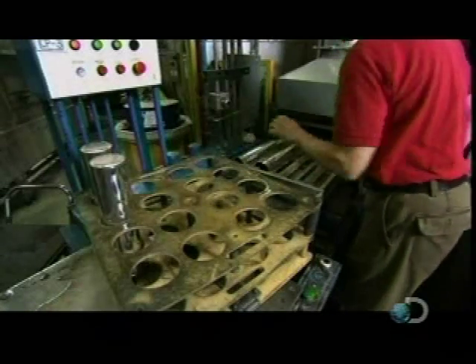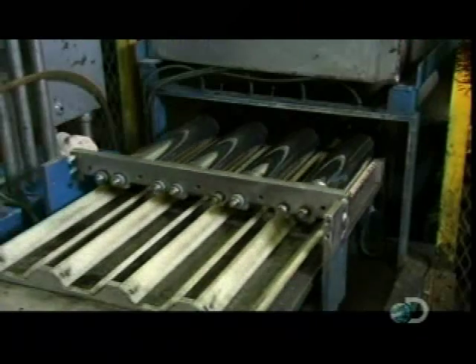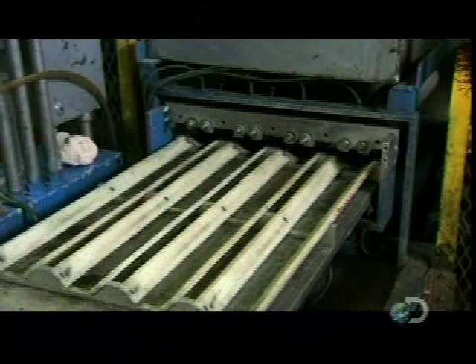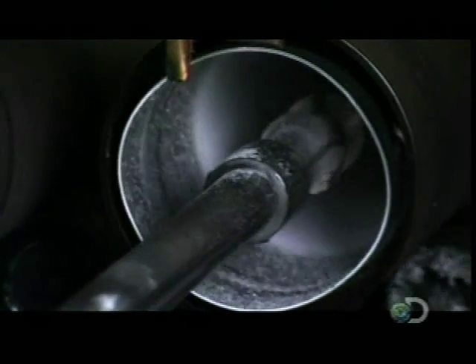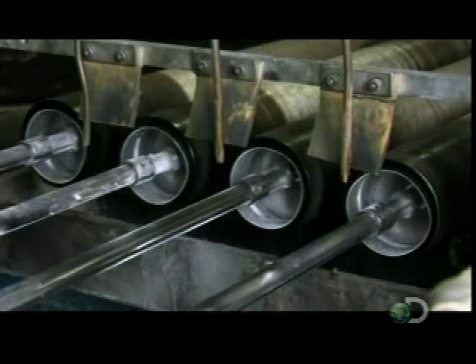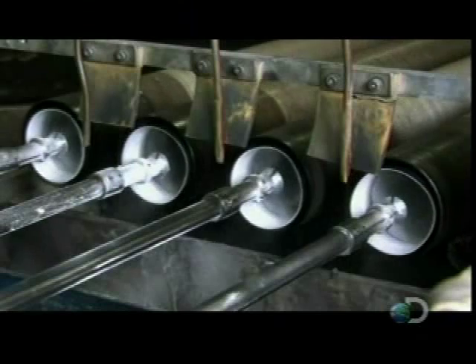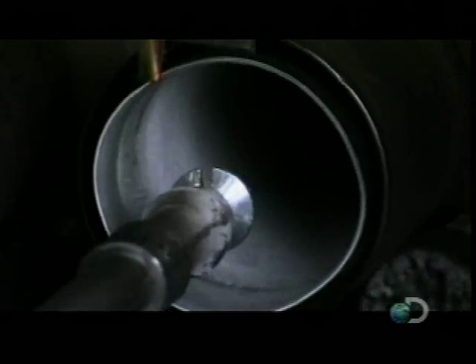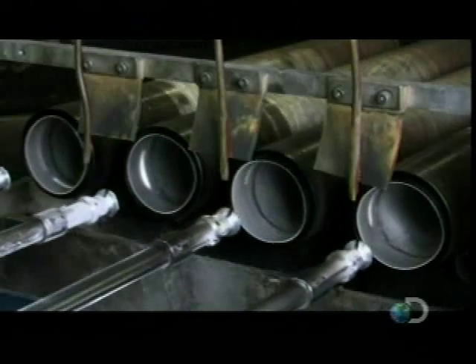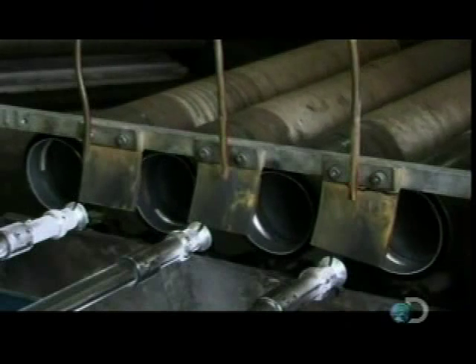Then the canisters are loaded onto a rotary table that heats them up to 580 degrees and spins them past sprayers that coat the insides of the canisters with a plastic coating. Once it's baked on, the coating protects the canisters from rusting, and it prevents contaminants in the aluminum from leaching into the drinking water.